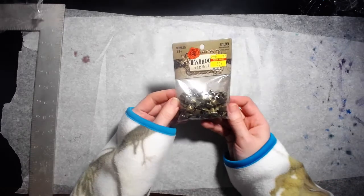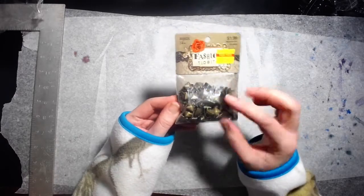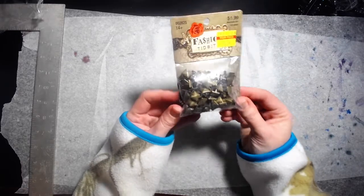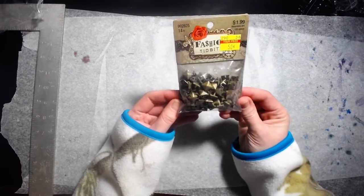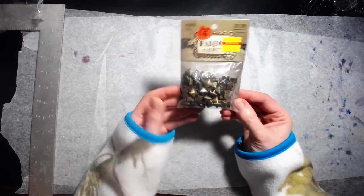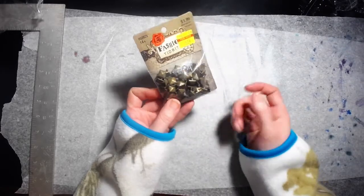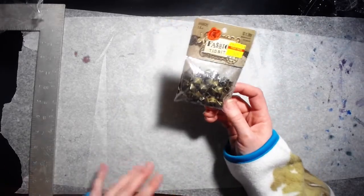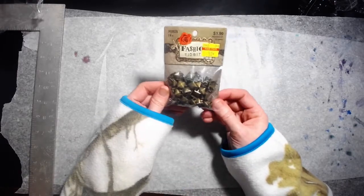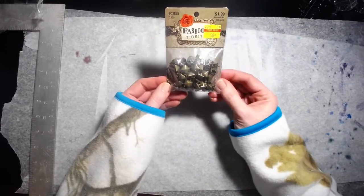This I got for $0.50. These are little studs that you can use to embellish fabric or whatever. They were $0.50, originally $1.99, 100 pieces. I have an idea for this because I started a traveler's notebook and I might use these to edge it — I don't know yet, but we'll see. I might use these to edge the fabric for the traveler's notebook.